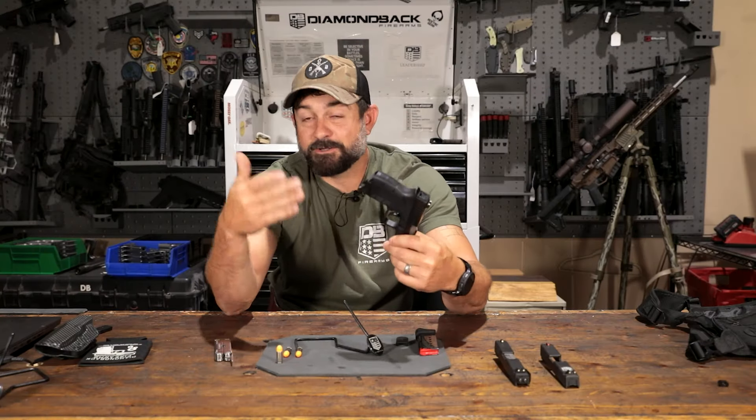I'm not saying this needs to be your only firearm, but it needs to be added into your tool chest. Owning the DB9, obviously you were looking for something small, tiny, easy to carry. We did recently add a pinky extension to lengthen it and make it a little more comfortable, but people with larger hands still may feel like they don't have enough real estate. One thing I like to do is replace the bottom plate with the flat bottom plate that comes in the box.